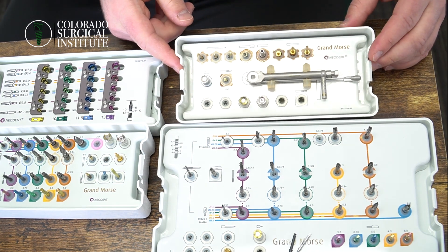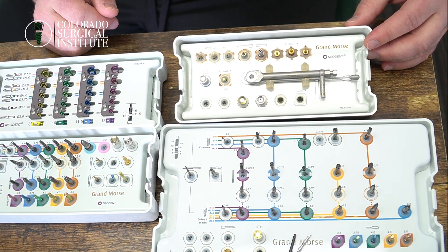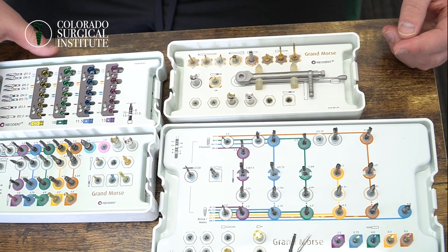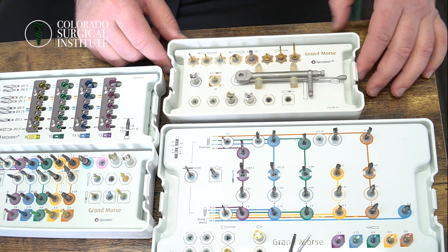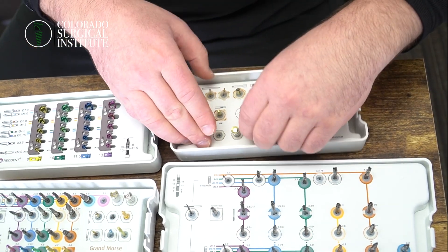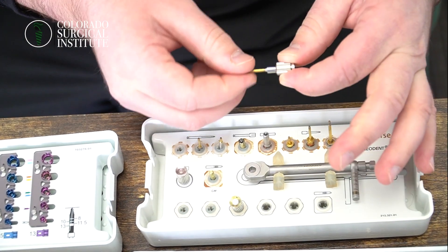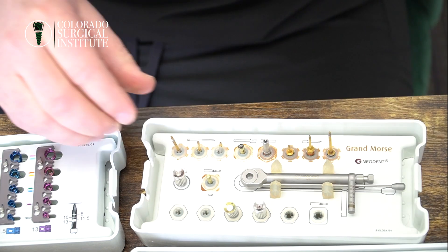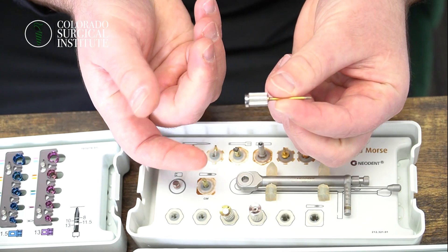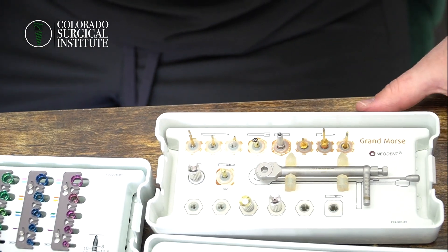The last piece is Neodent's prosthetic kit, which is a separate kit. If you're just seating a crown, you can take this little kit out rather than bring your big surgical kit and having to re-sterilize all those burrs or risk getting them dull. The prosthetic kit has a torque wrench, screwdrivers, attachments in three sizes, and a traditional screwdriver as well. Literally every selection of tool you need — and that about wraps up Neodent's kits.